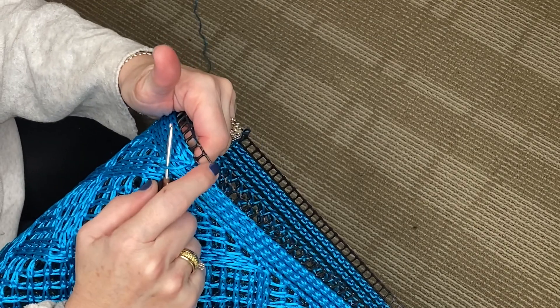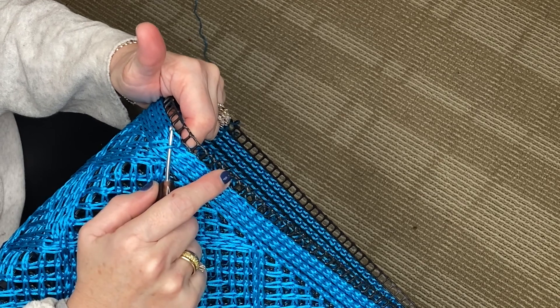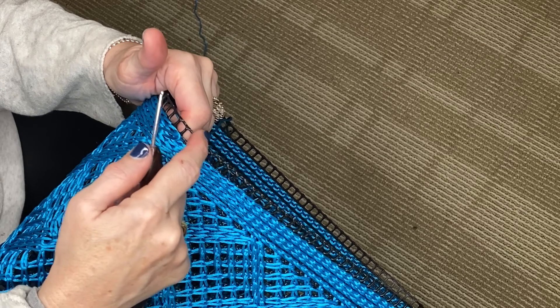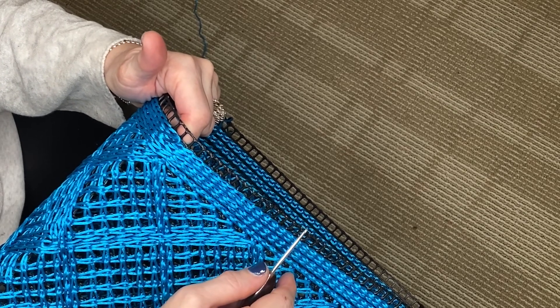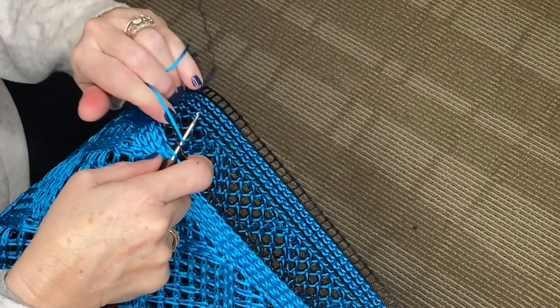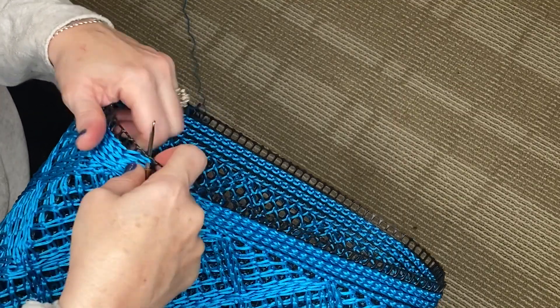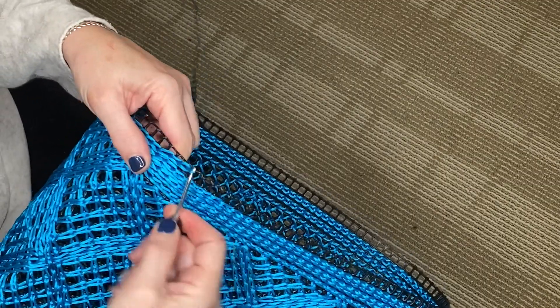And now for the top row — the very last row of squares — we're going to go around in the same fashion one time, and then we're going to top it off with a reverse crochet stitch. So we're going to continue with the single crochets all the way around the bag and then we'll meet up and show you how to do the top edge.